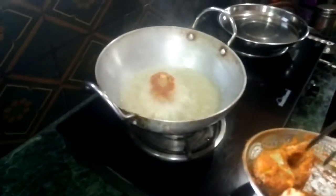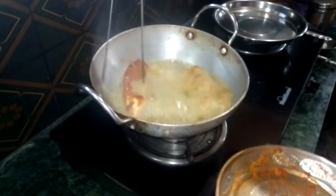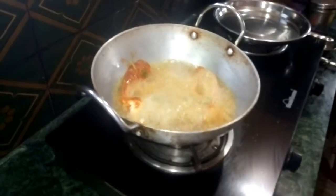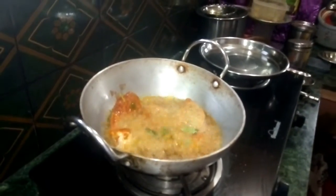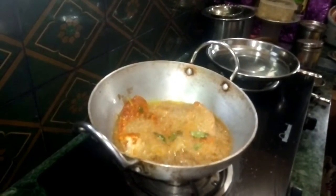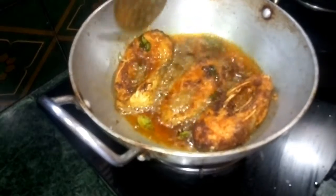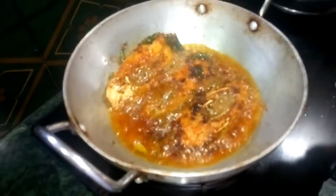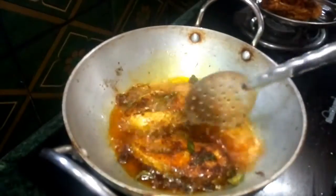We need to fry the shrimp. We need to cut the shrimp and fry it. Now we fry the shrimp until done.